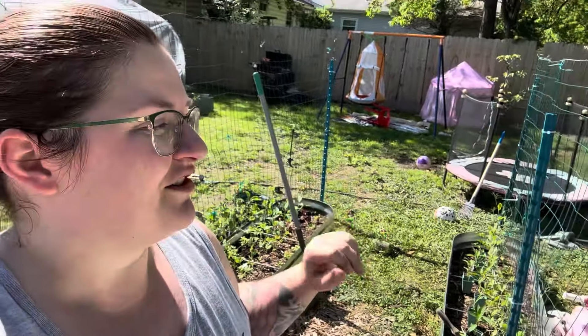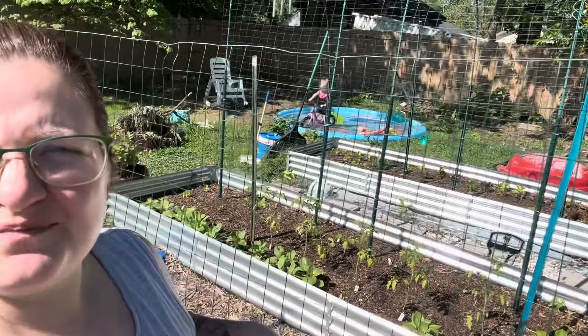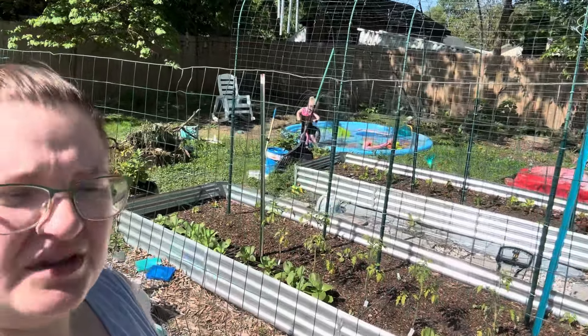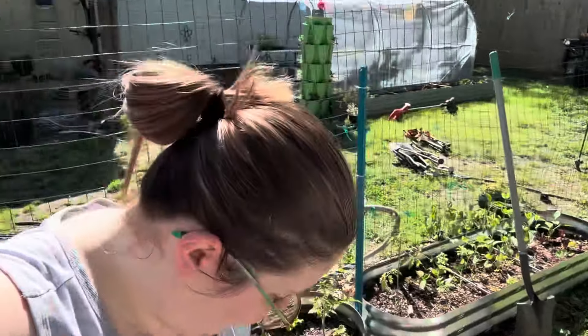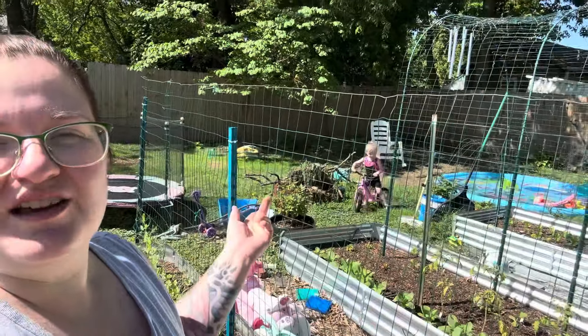Toddler tip of the day: trust them. They will find their own entertainment. Ours is the balance bike with the splash pad while wearing gymnastics leotards — so I'm not complaining. I am loving that, and the best part is she's staying cool while we're out here.